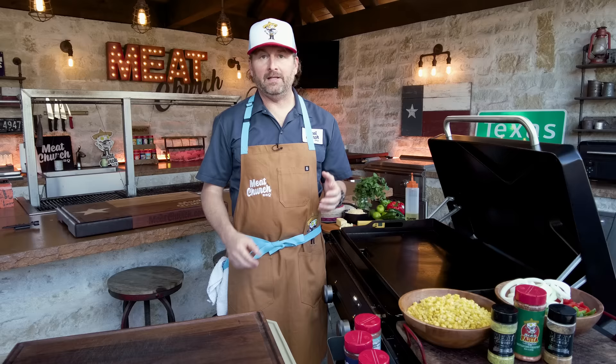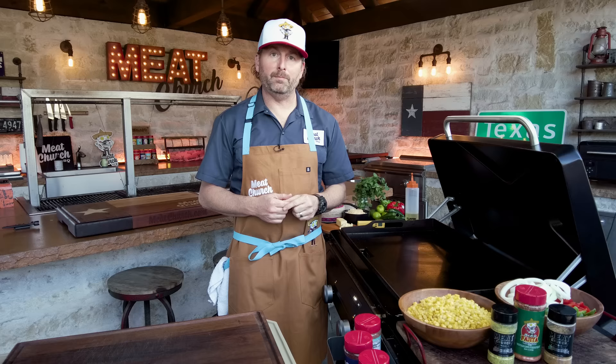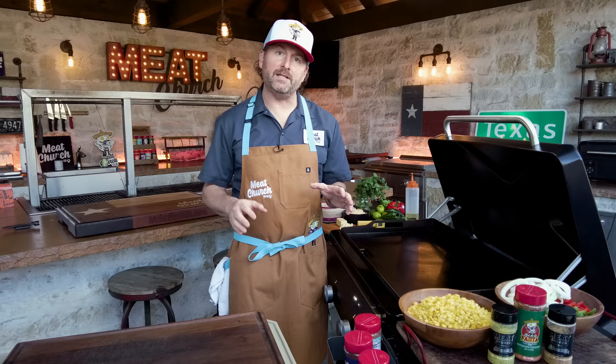I like traditional fajitas with onions and peppers, so that's how we're going to do it. But I'm going to make a little side — lots of requests from you guys for more sides. This is going to be a street corn-esque side that's obviously very easy. We've got an elote recipe on the site. It's not exactly what we're doing, but let's just jump right into this.